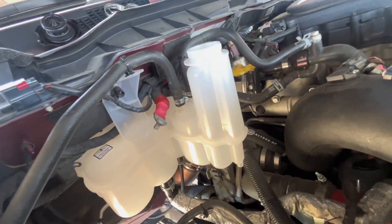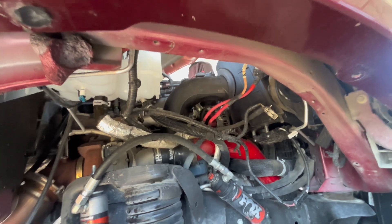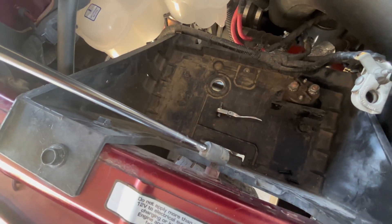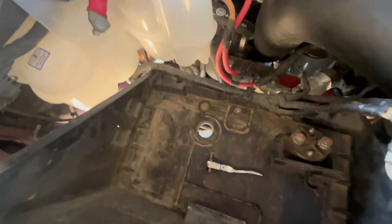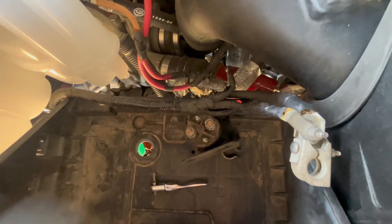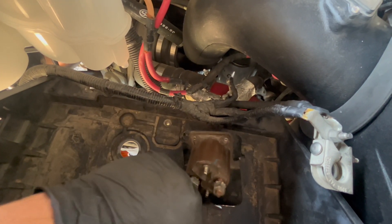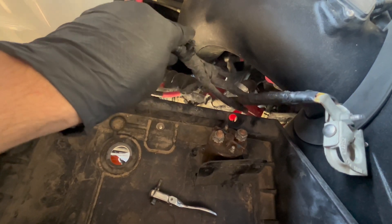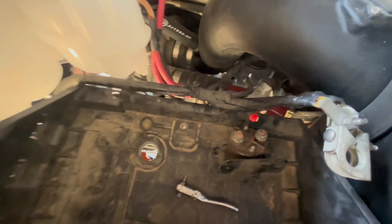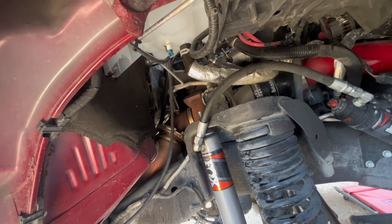We have the reservoir reinstalled, got the hoses back on along with the clamps up top, and reconnected the sensor as well. Next we're adding the battery tray back in. Tip: I found that getting a T20 bit and removing these two bolts that are holding this gives you a little more room so you're not fighting with it trying to get it in there. On the fender liner, I'm not going to add it back until the end to make sure there are no leaks before we cover it back up.